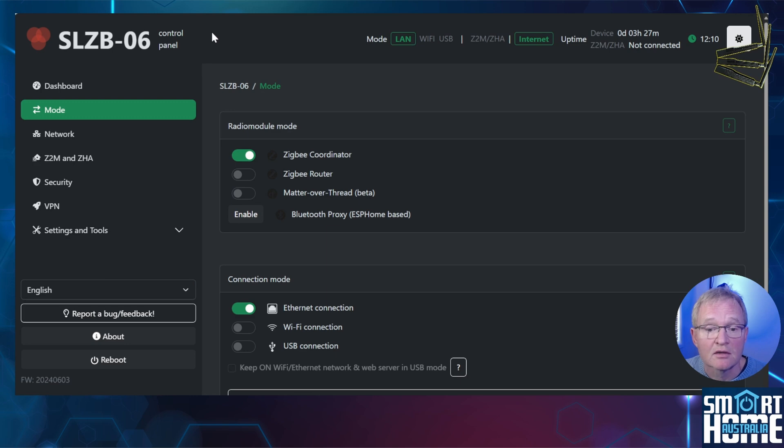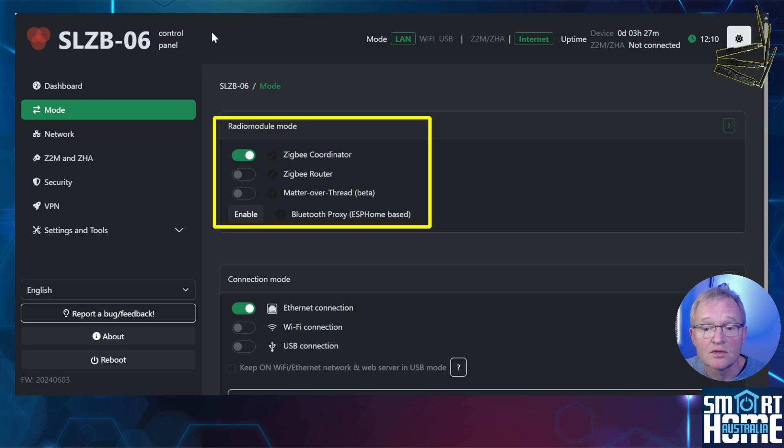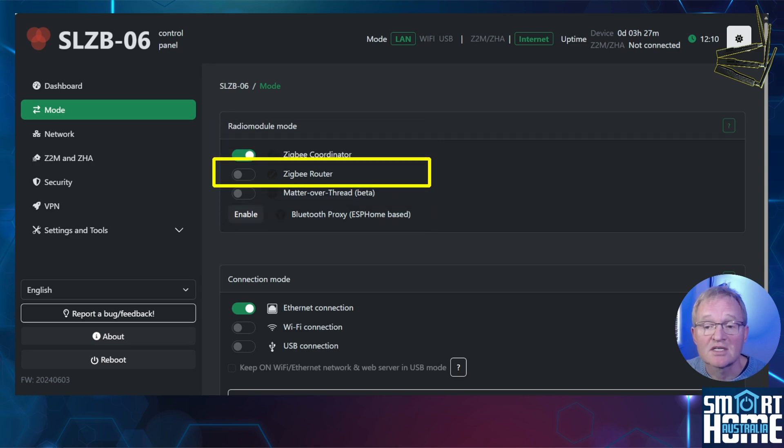Moving to the mode screen, here we can change the radio modes. Changing the radio modes will flash the appropriate firmware to the coordinator. You can also use the coordinator as a router to extend your ZigBee network. It's great to see that this can be done by simply toggling a switch and installing the firmware via the screen.